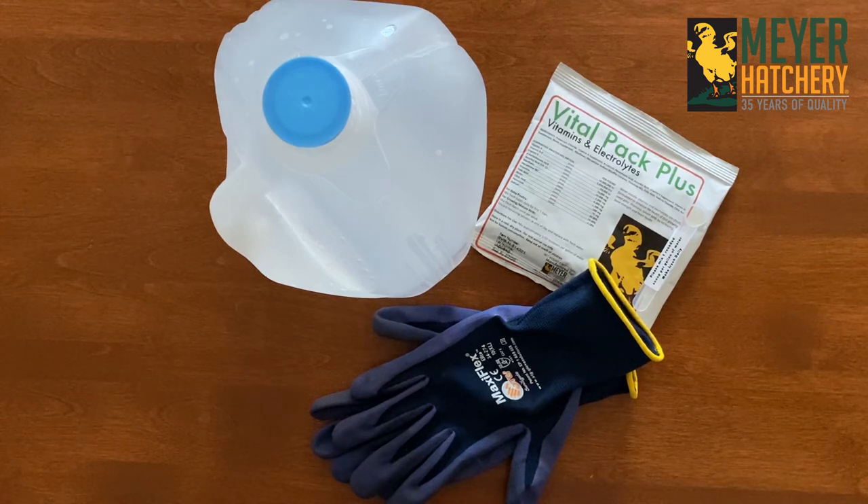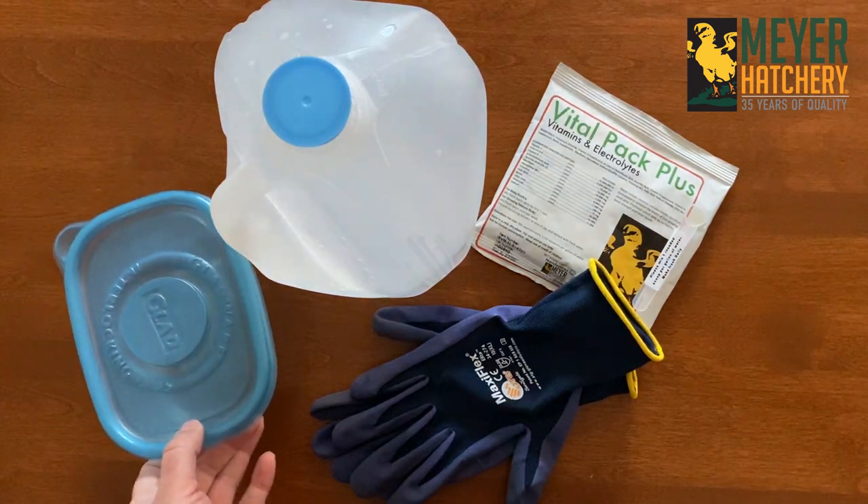To mix, you're going to need a pair of gloves, one gallon of water, and an airtight container.